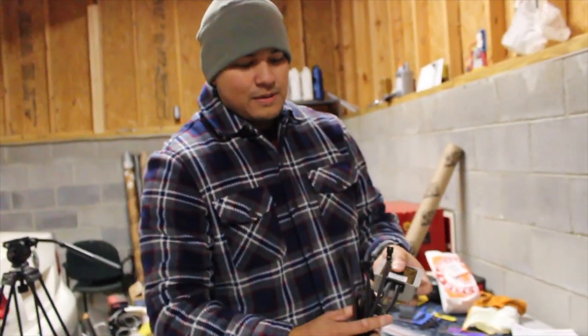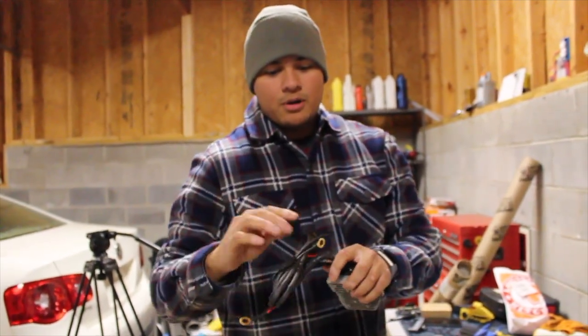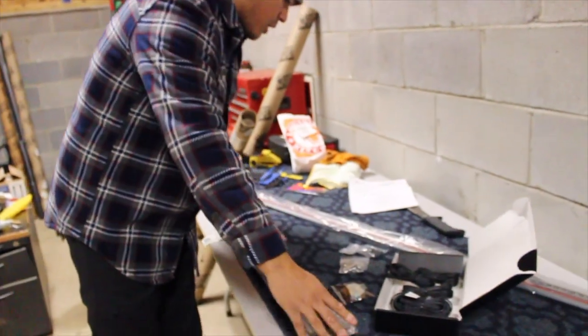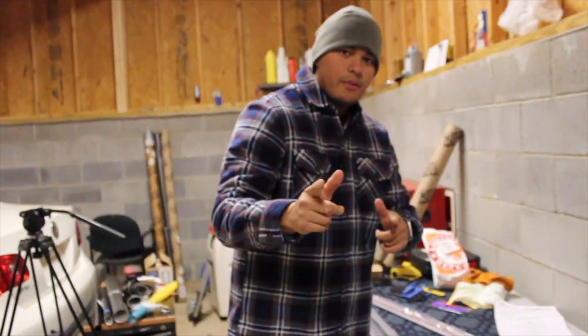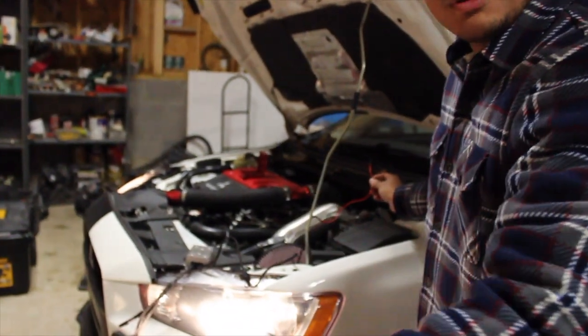We just get our main harness, then we have our four connections, and then we have our terminals - power, negative - and connect that to the battery. You can test it to make sure everything is properly working, which we'll do right now.